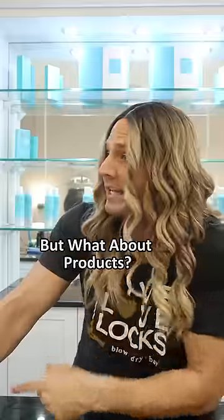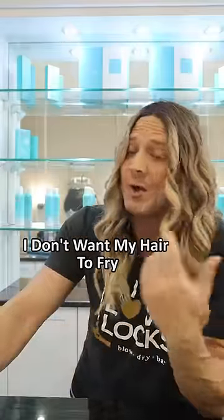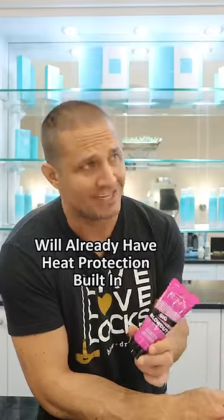You really only need two products: a leave-in conditioner and a blow-dry cream. And what about heat protection? Any good blow-dry cream will already have heat protection built in.